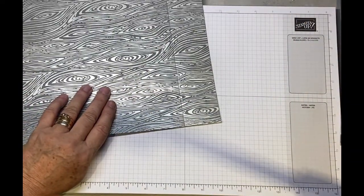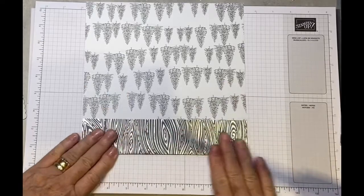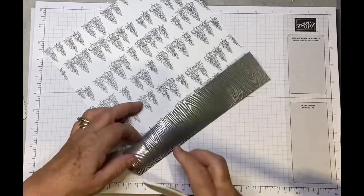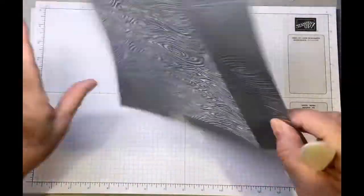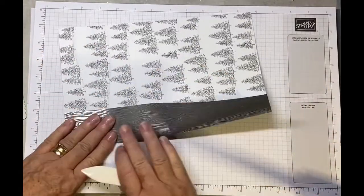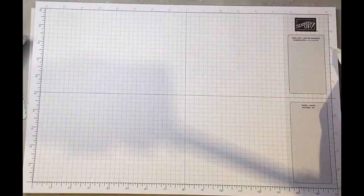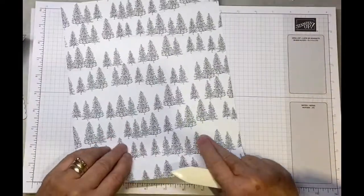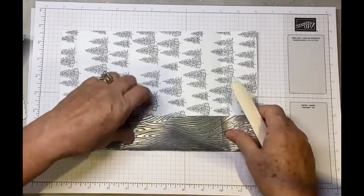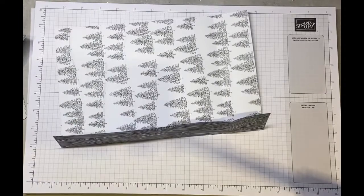Now we just need to fold and burnish all our score lines. It's a little bit difficult to see on this shiny silvery paper — you must have a look at this designer series paper, it's all in greys, whites, and silvery colors, it really is lovely. Don't forget to subscribe to my channel so you won't miss any of the projects I'm making.